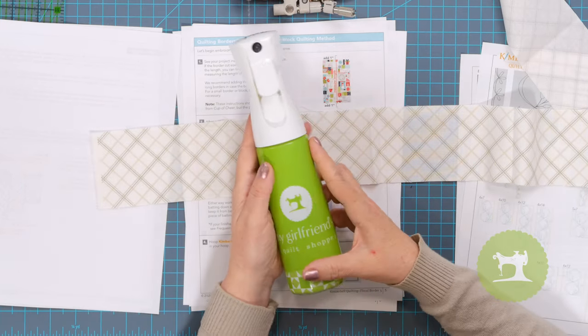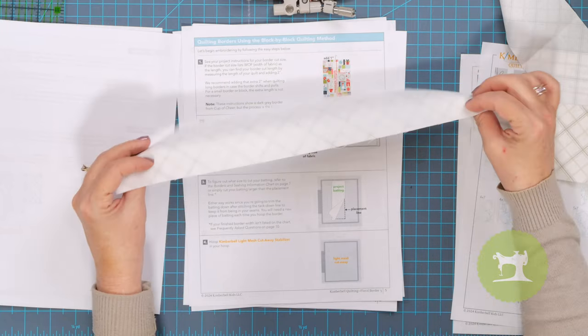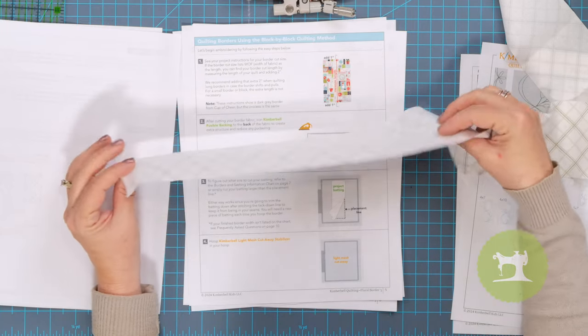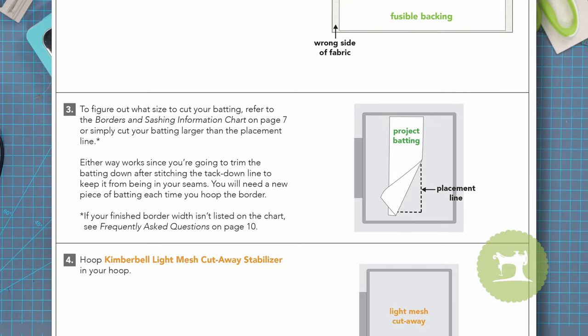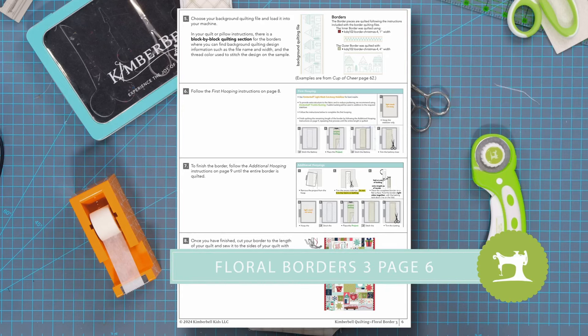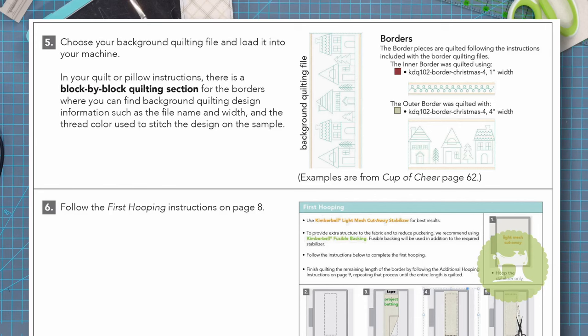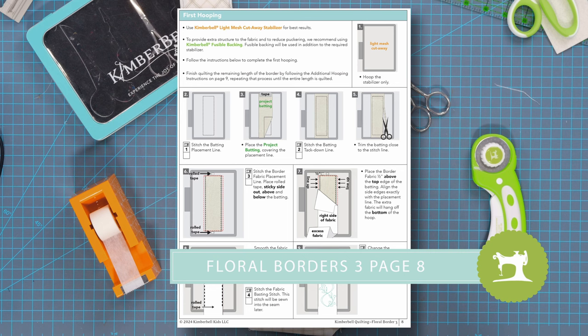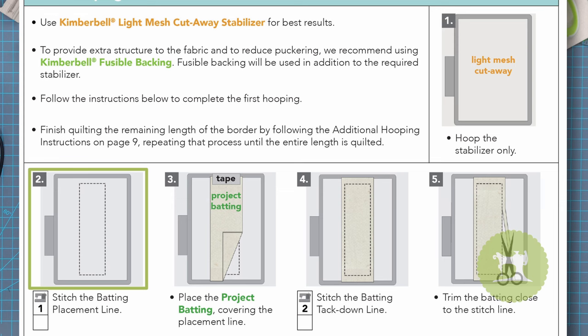It does suggest putting fusible backing onto the back of the fabric, which you certainly could. I actually prefer not to add that step. I use a little bit of Tyrell Magic in my spray bottle — I like to just spray it, which I'll show you in just a moment. You could spray it with the Tyrell Magic or use the fusible backing; either one will work. It definitely gives added structure and helps reduce puckering. We'll place project batting over top and hoop light mesh cutaway stabilizer inside the hoop, which I've done right there. The instructions are the same no matter what border you're doing.